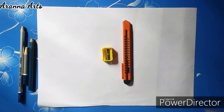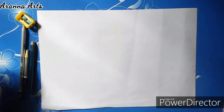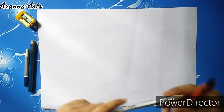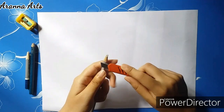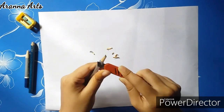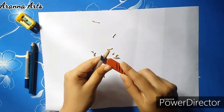Hi guys, it's Sarana and welcome back to my channel. Today I am going to show you how to sharpen your pencil with a craft knife like a pro. One thing you must remember when you are sharpening with the craft knife is not to put the pressure on the lid, otherwise it's going to break.